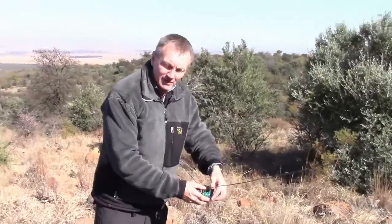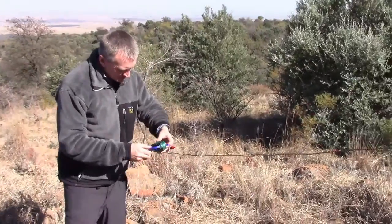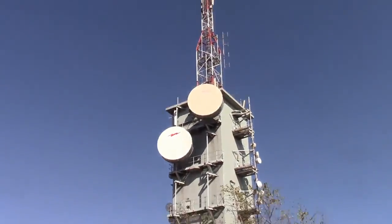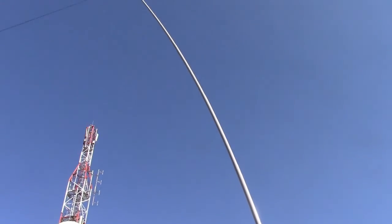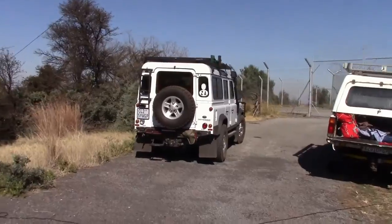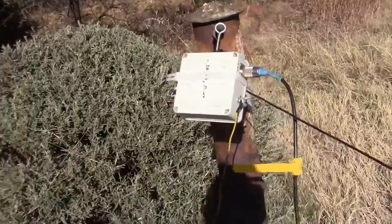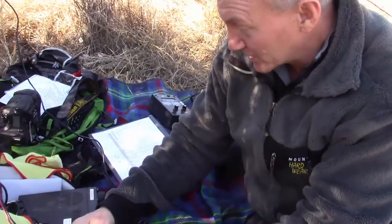I've given up on 40 meters, I'm on 20 now. Let's see if there's anything better because 40 is completely dead. My glass mast — it's a bit on the bend. There we go, with a bush basher attack. Here's my connection. It's actually working quite well — it's the first time I've tried it out.